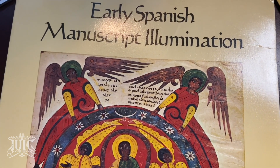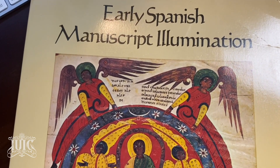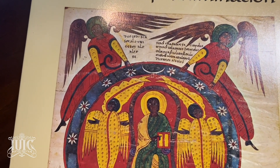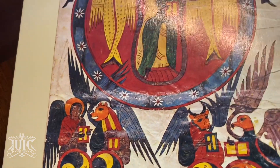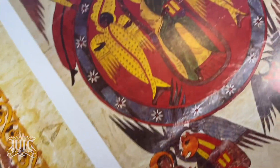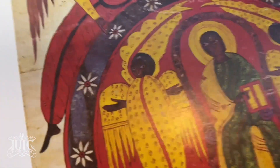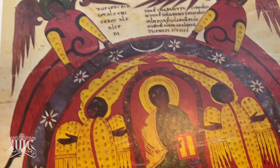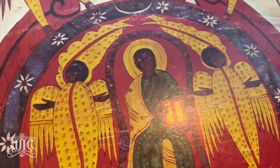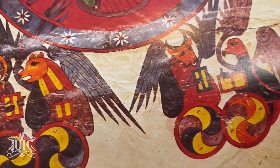Early Spanish manuscript illumination. I want you to see on the cover — this is in Spain now. You've got black angels, black Christ, black cherubims. Here is the cover of the book. Angels, black angels, black Christ in the center, black cherubim on either side. Then you have more black angels with seraphim.